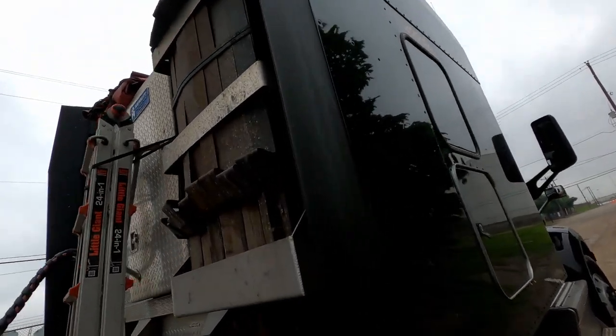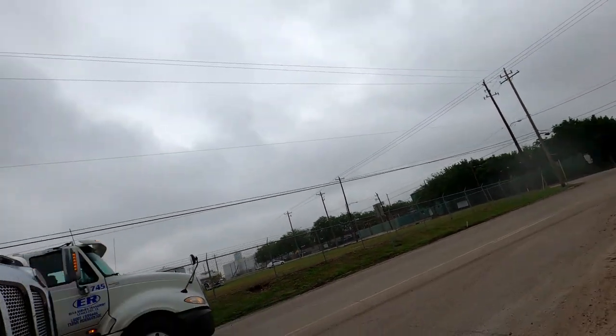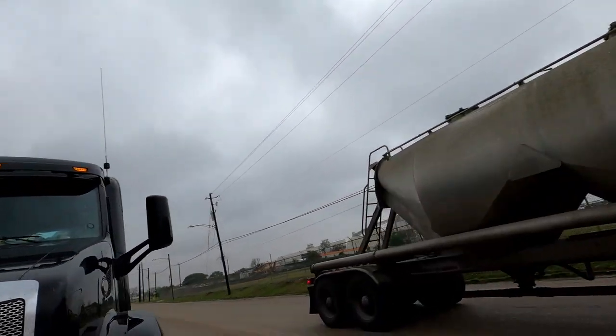Now we can go in and get ready to do our paperwork, our loaded call, and our depart call. Then we can get on the road.